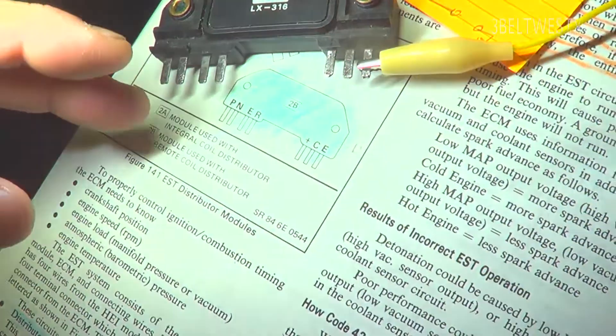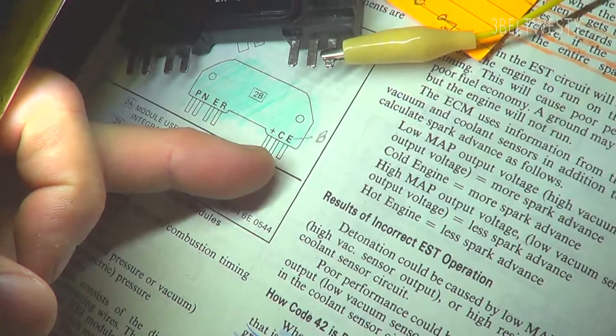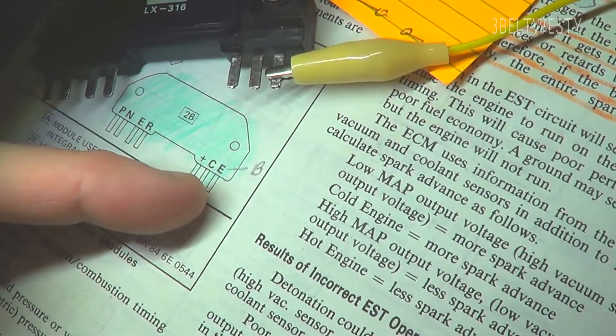In this '84 Camaro manual, there are some mislabelings where the E's are actually B's, but on here it actually says CB plus C and B, and this is the B terminal.